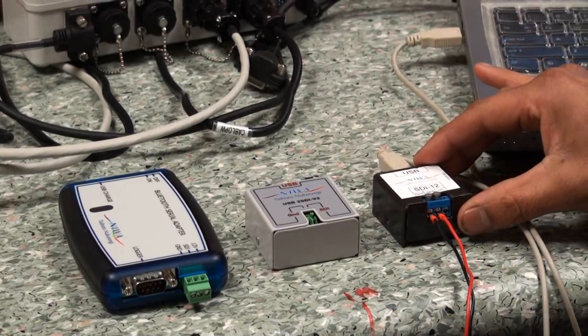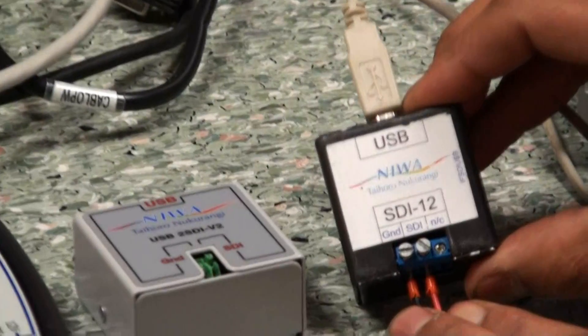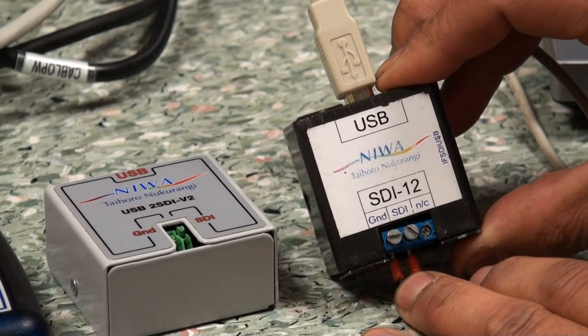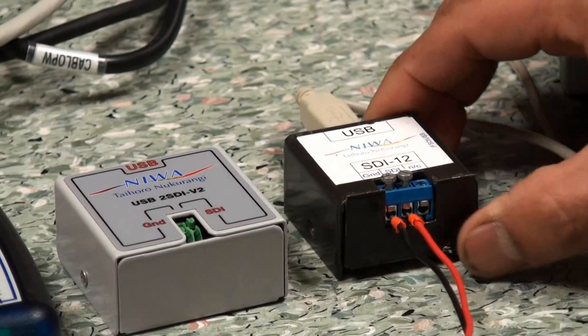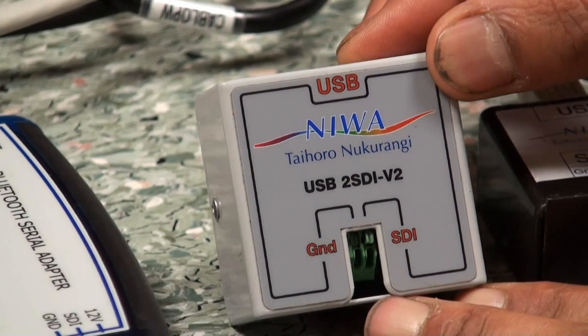Now unfortunately there is a little bit of confusion as to which ones will work for what. This one here is the original version made some years ago, and unfortunately this version does not support some sensors — especially Greenspan sensors, you can't read them with this. Following on from this one was the next version, which is actually using a third-party board purchased from elsewhere.